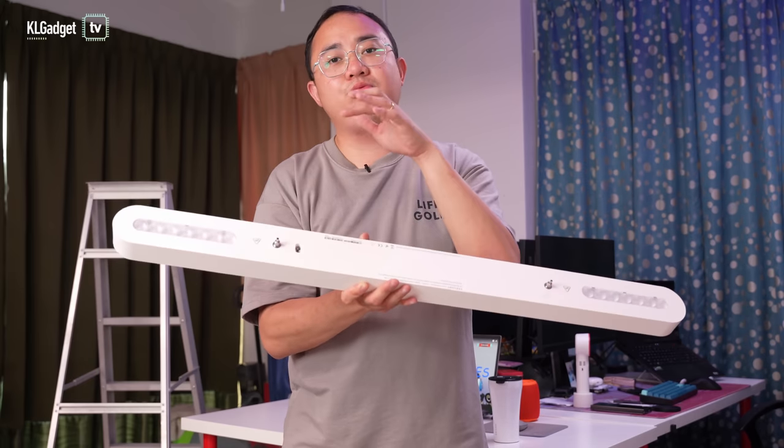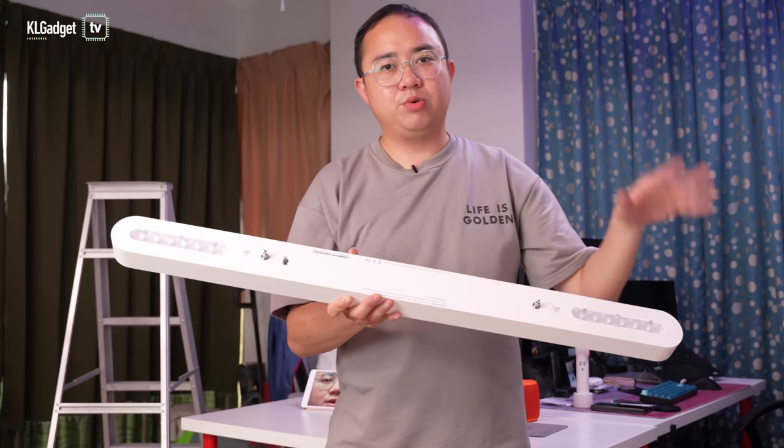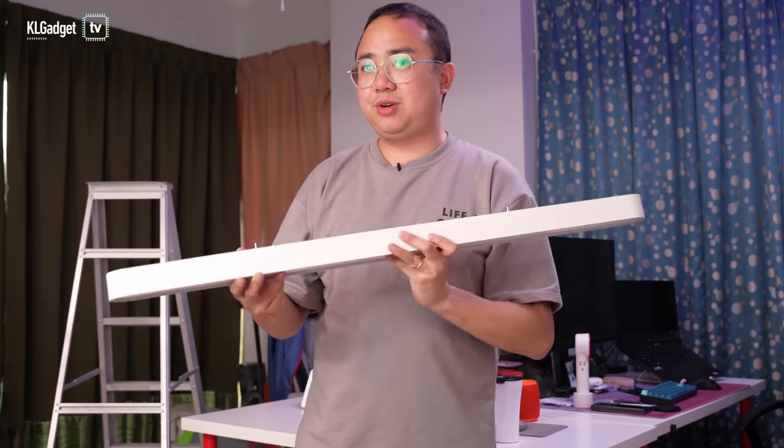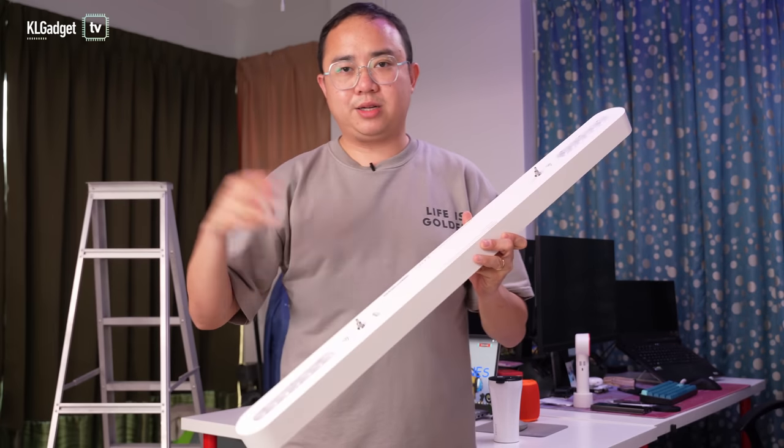Interestingly, it uses a rather standard two-pin power connector that you can find on most electrical appliances out there. So you don't necessarily need to mount this up to the ceiling — you can just attach a cable, connect to the power, and this will simply light it up.